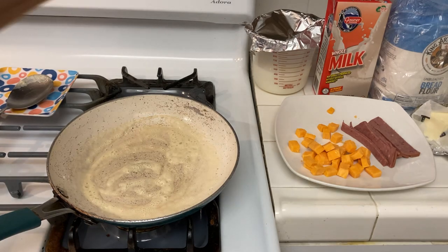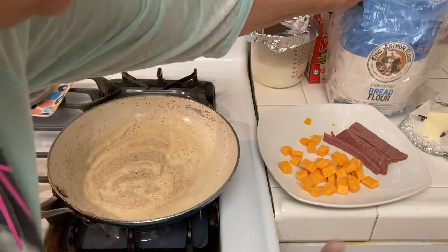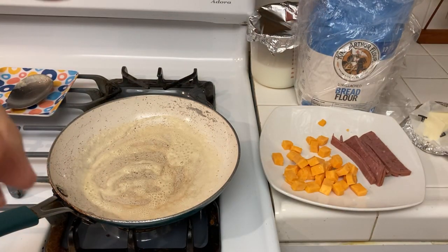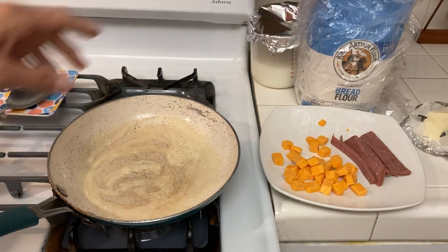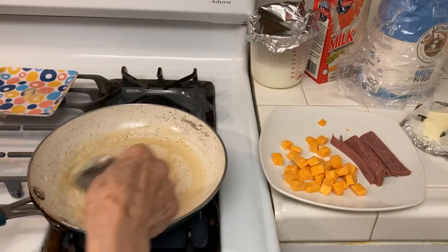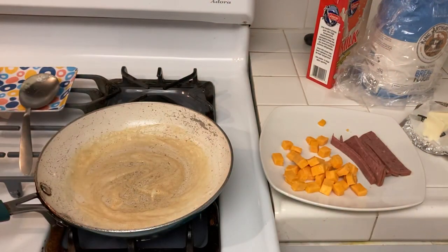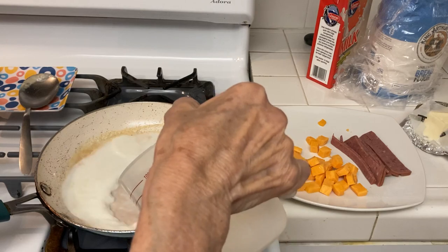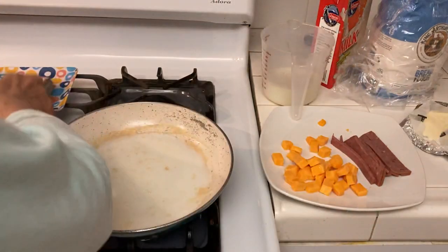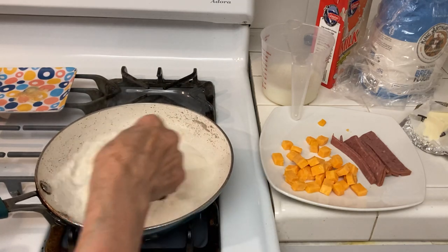If you can afford it, the King Arthur flour is a nice luxury and I'm going to be stocking up on some. If you have to live off your bread, then good flour makes a difference. The cheaper flour that I buy at 99 Cent Only is really really good too. So I just want to make some cheese sauce for my macaroni and cheese.